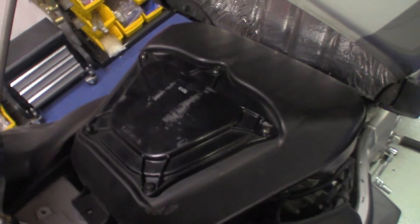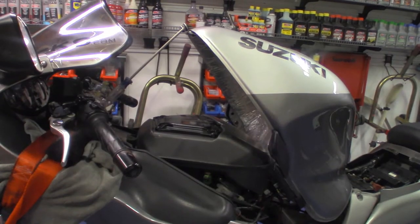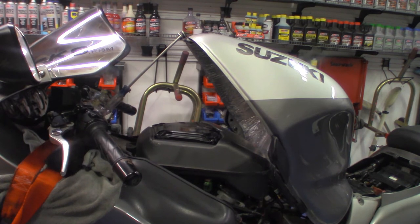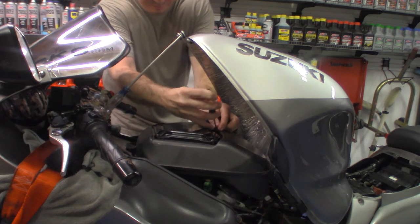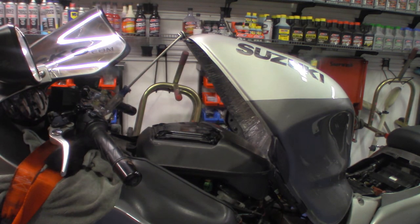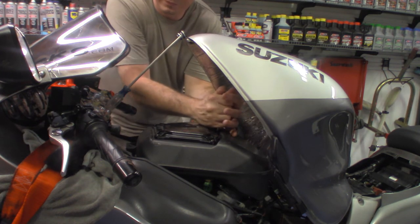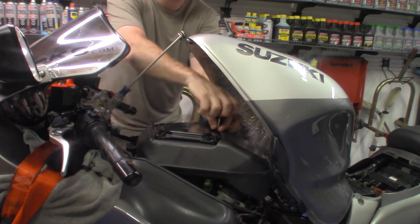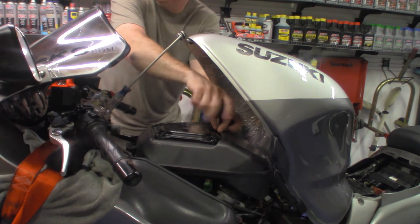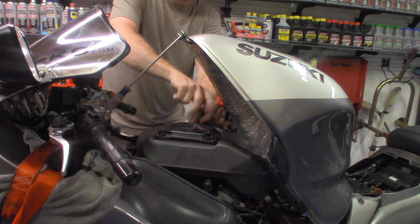As you can see here, we're just going to remove all five of these screws, then put the new filter in and put the screws back. Make sure that you have the right Phillips screwdriver for the Phillips head. There are five screws, and this actually has a Suzuki air filter in it — I'm almost certain that's the original air filter. This bike has like 15,000 miles on it.